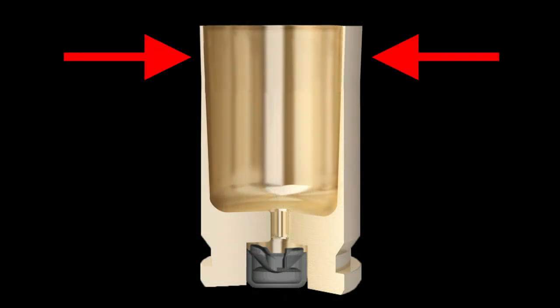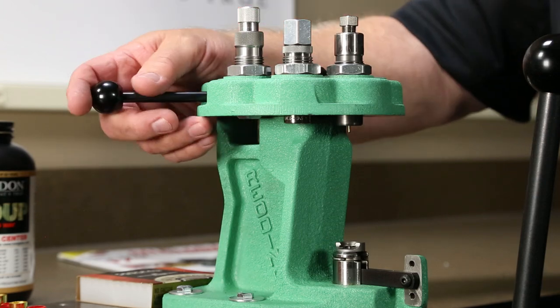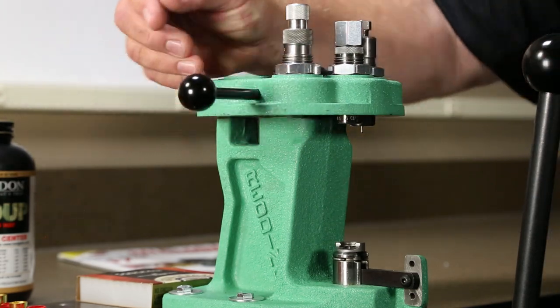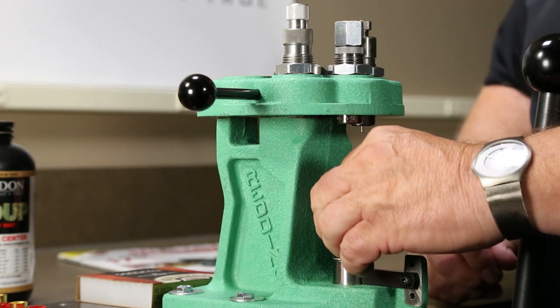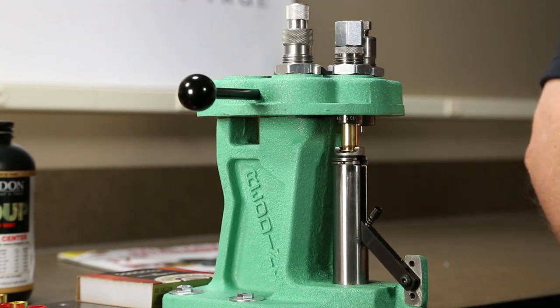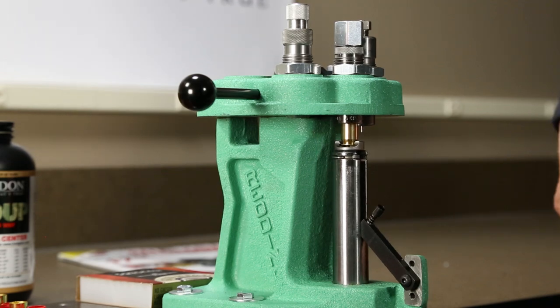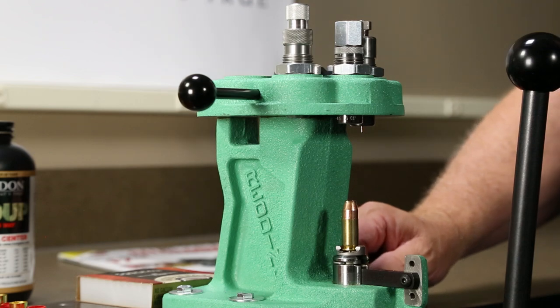This allows the bullet to be seated without scraping the sides of the bullet. Next, the mouth of the case must be expanded to accept a bullet and ensure proper bullet alignment. Select the properly adjusted expansion die on the press and lower the handle of the press to raise the case fully up into the die. Raise the handle of the press and a bullet will now fit into the mouth of the case, and the case is ready to be charged with powder.